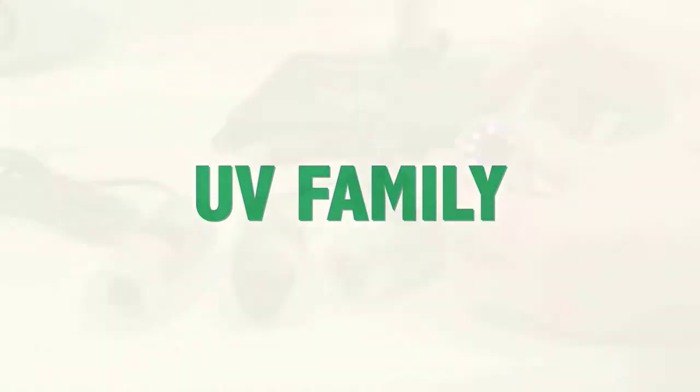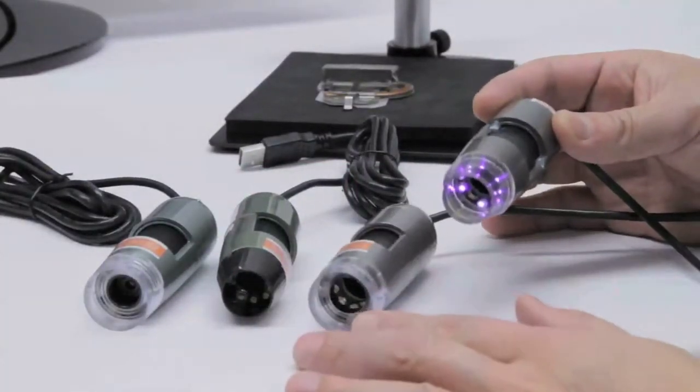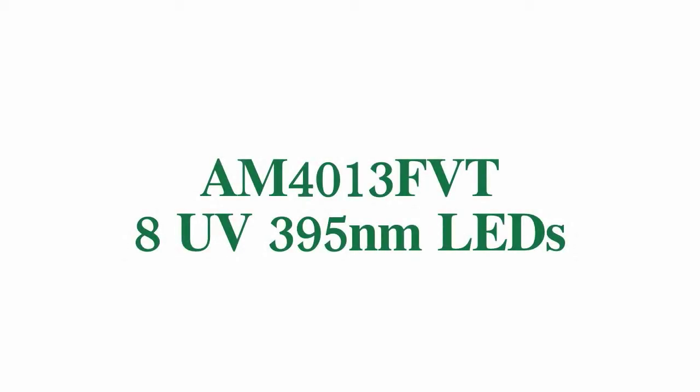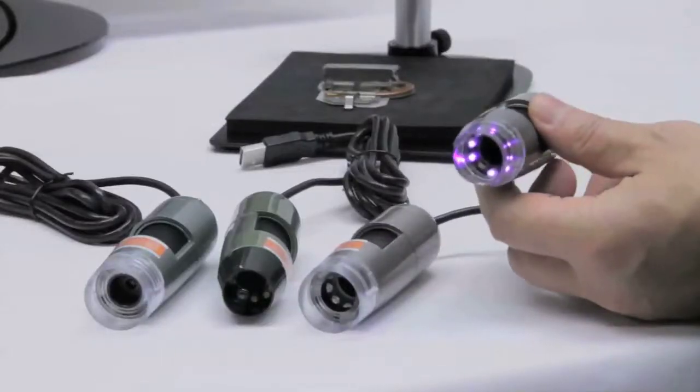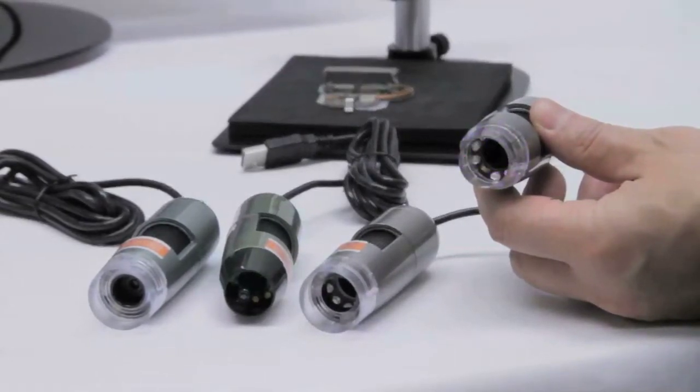Introducing the UV family. In this family we have four different models. First we'll start out with the AM4013FVT. This has eight UV LED lights and they are tuned at 395 nanometer wavelength.